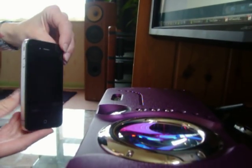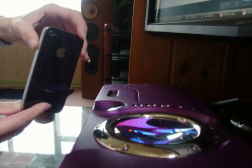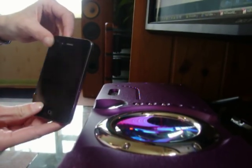Today we're going to have a look at the iPhone 4. We're going to connect the iPhone 4 to the Chord QBD76 via digital Bluetooth.